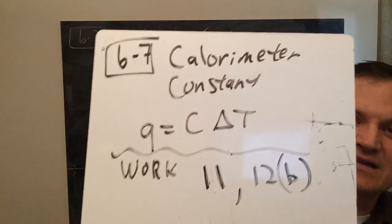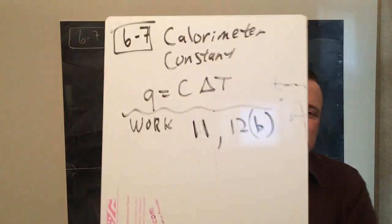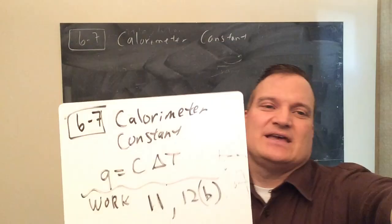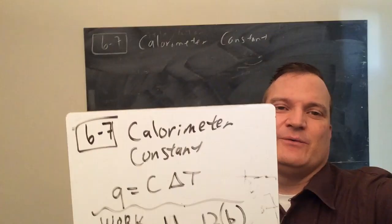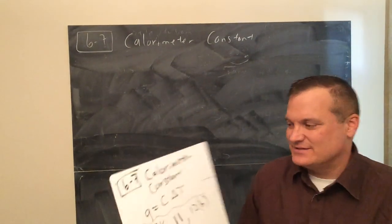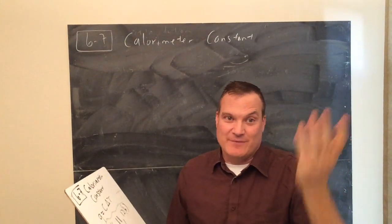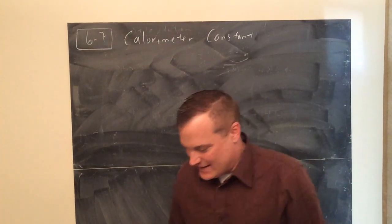This is calorimeter constant 6.7. On your notes, it says bomb calorimetry, but it should be called calorimeter constant instead. It's for any calorimeter, which is a bomb calorimeter or a non-bomb calorimeter.